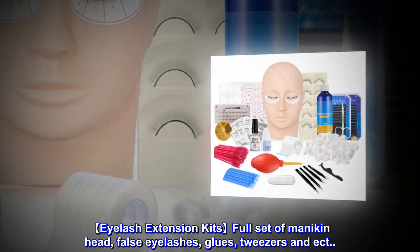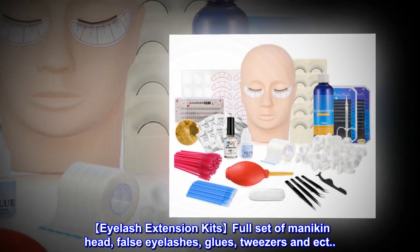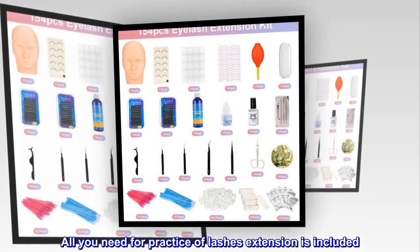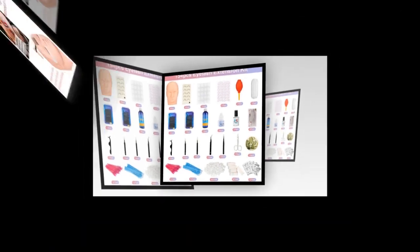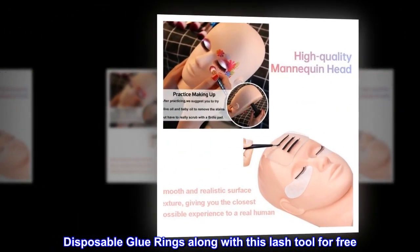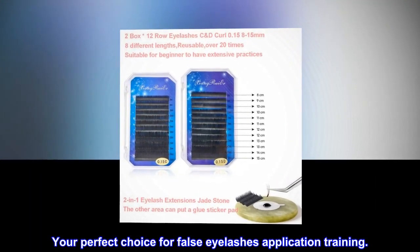Eyelash extension kits: full set of mannequin head, false eyelashes, glues, tweezers, and more. All you need for practice of lashes extension is included. Disposable glue rings along with this lash tool are included for free. Your perfect choice for false eyelashes application training.